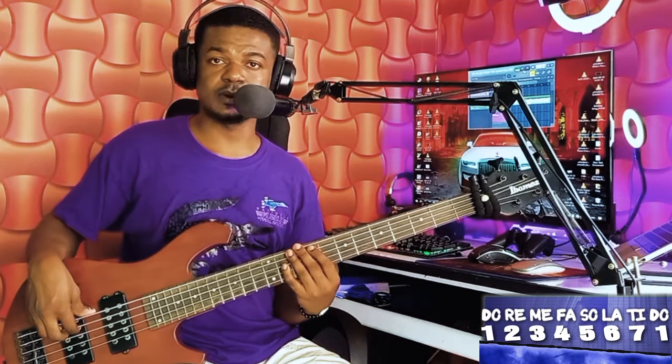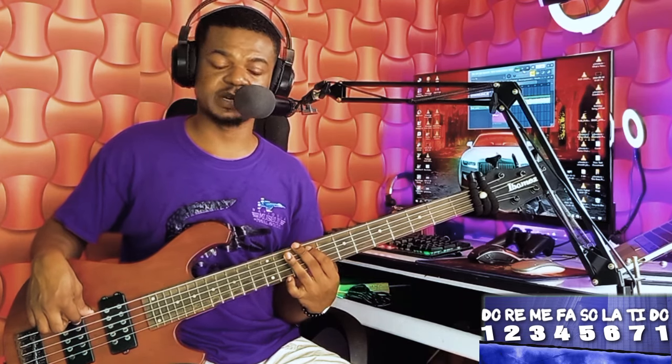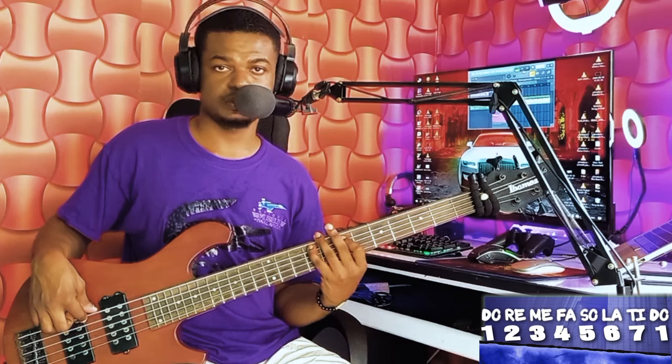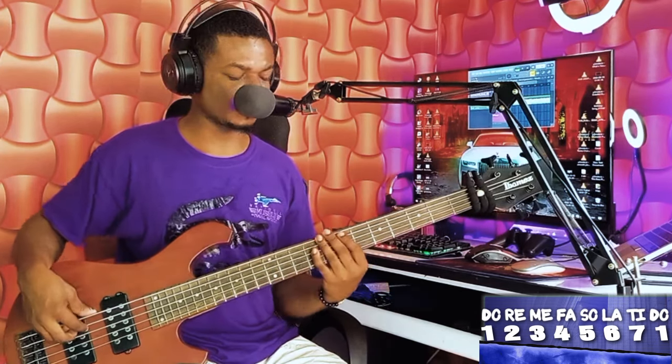I pluck on my two, hammer on my three, pluck back to my two, pull off back to my one, six, two, one, five. This is very, very simple.